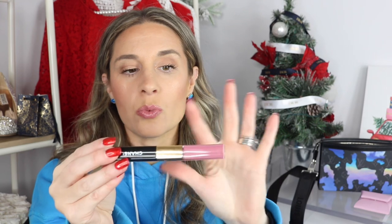Next, let me share what I'm wearing on my lips — I love these Chanel lip duos. One side is a liquid lip, the other is a gloss. You apply the liquid lip first, let it dry, then put the gloss on top. You can also wear either side alone. This one is in the shade light mauve — it's one of my favorites, such a pretty pink.